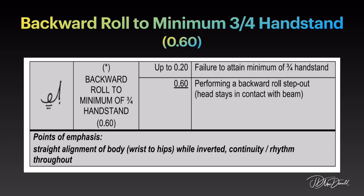Points of emphasis: straight alignment of body, wrist to hips while inverted, continuity and rhythm throughout.